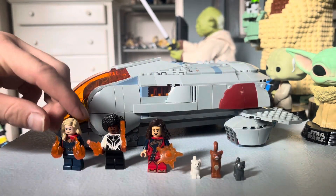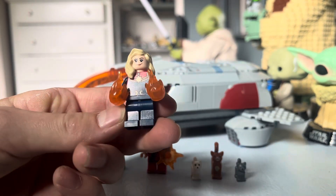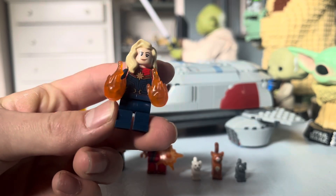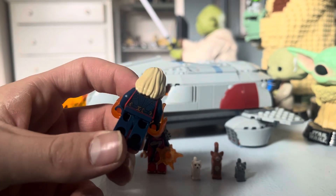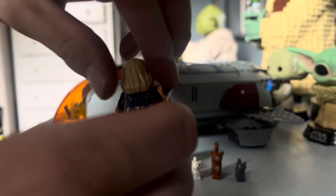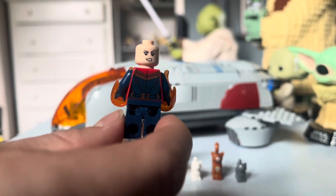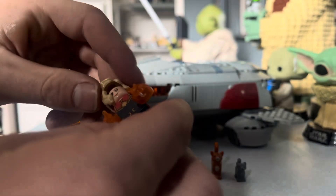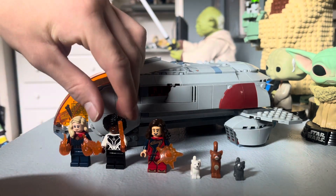First off we have Captain Marvel. I really like this character — her torso printing is really fun and she has those flame balls coming out of her hands like in the movie. She also has back printing, and I do like her alternate face which has a more angry expression.